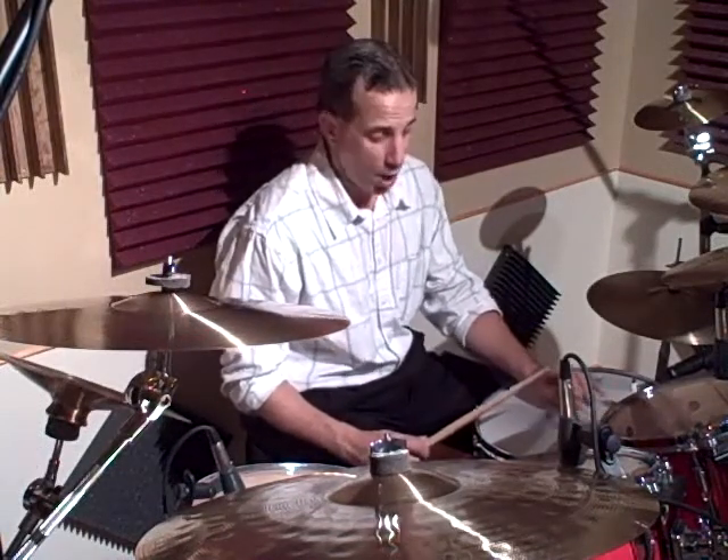What you just saw was a fusion-style groove in 4/4, where the cross stick just did quarter notes — 1, 2, 3, 4 — and I was playing a 1-E-N ride cymbal: 1-E-N, 2-E-N, 3-E-N, 4-E-N. And at times you heard the bass drum go against that with some 8th note triplets.